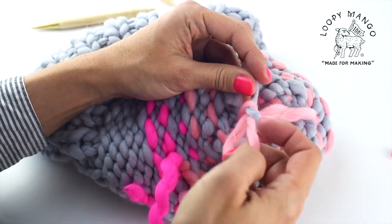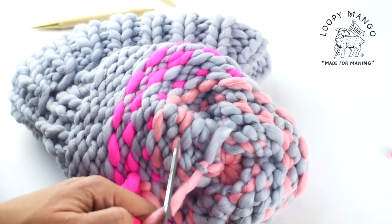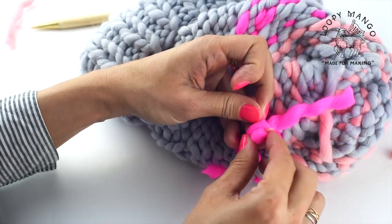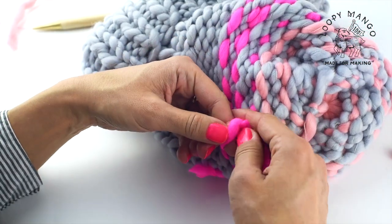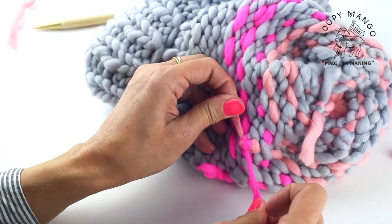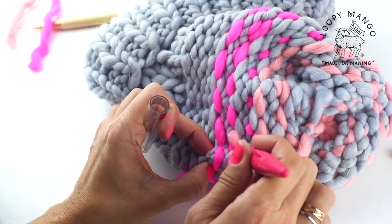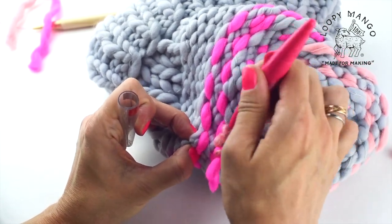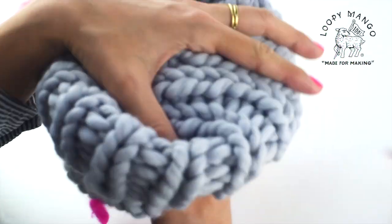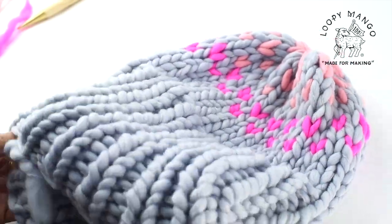There are different ways to weave in the ends — you can do it any way you prefer. Trim the ends, or you can tie them together. If you have a felting needle handy, you can also use that. It can be a single felting needle or a felting needle tool with multiple needles, which goes a little bit quicker. You can use that for all the ends.